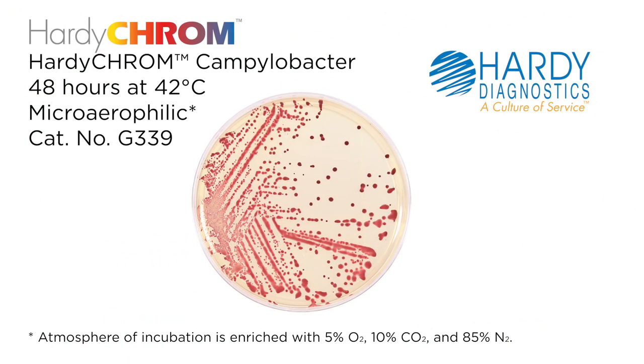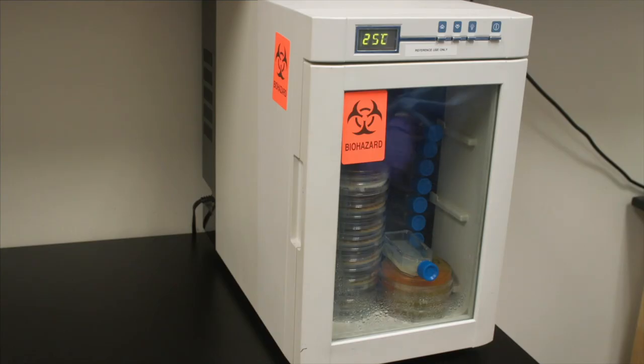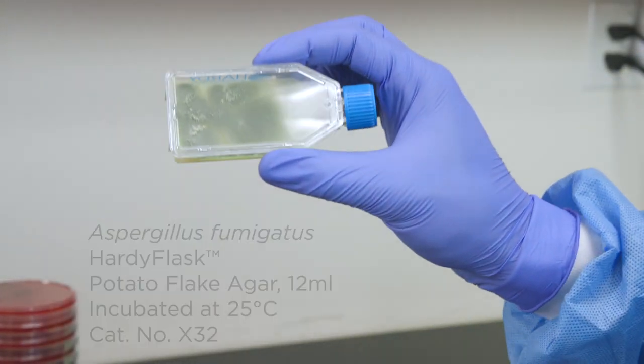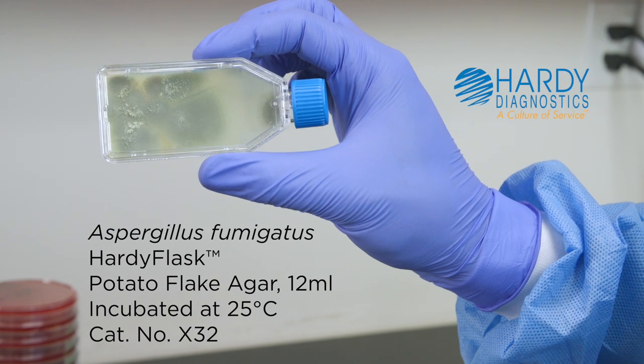Campylobacter can be cultured at 42 degrees Celsius as a selective growth measure. Fungal cultures typically grow best at ambient room temperatures of 20 to 25 degrees Celsius, and can take up to 7 days to grow.